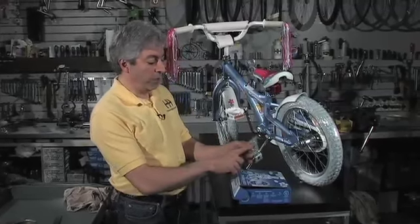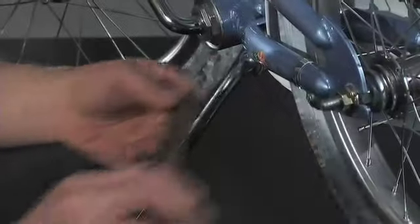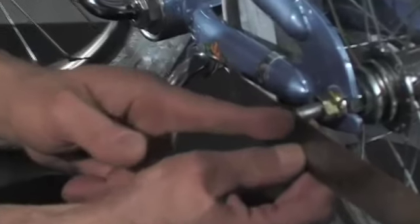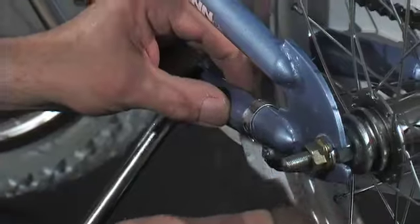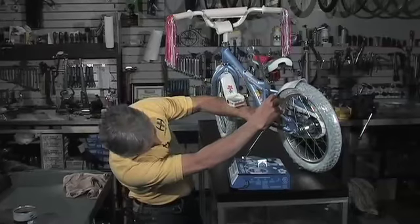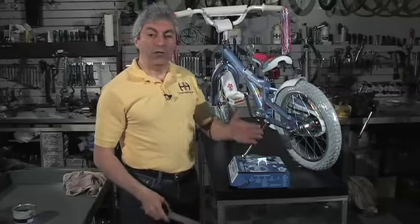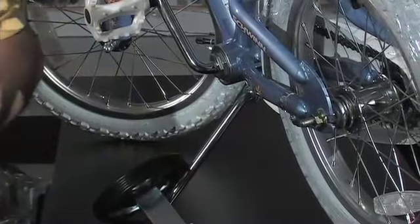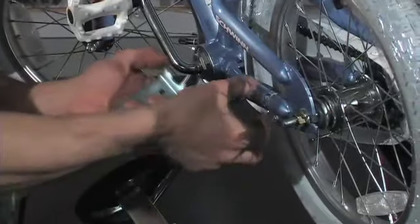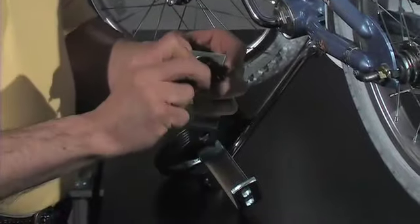To determine which size training wheel fits your bike — because this type comes in two different sizes — use a ruler and measure four and a half inches from the axle going forward. At that point on the frame, measure how tall it is. This one is one inch at that point, so you want the training wheel that's one inch and bigger. If the frame size is smaller than an inch, the training wheels come with little adapter pieces that you can click into place.